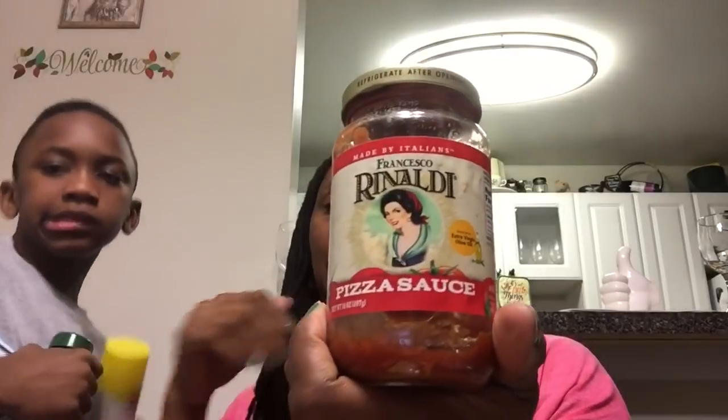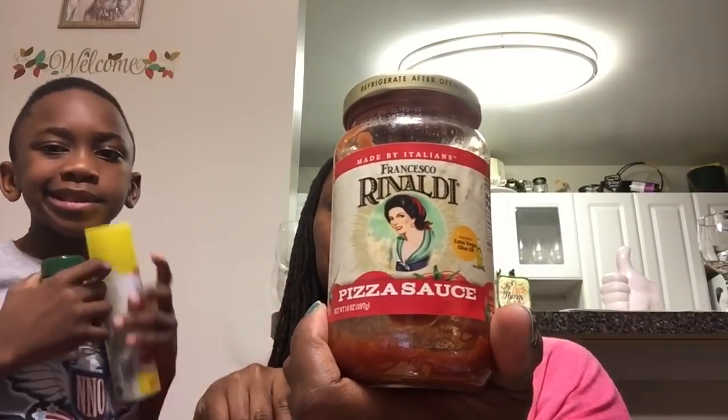The Francesco Rinaldi pizza sauce — I always get this. It's 14 ounces. I love getting this, then picking up the pizza crust from the Dollar Tree, some mozzarella, and pepperonis — even picking up the pepperonis from the Dollar Tree. This makes a really great quick snack after school when the boys get home.